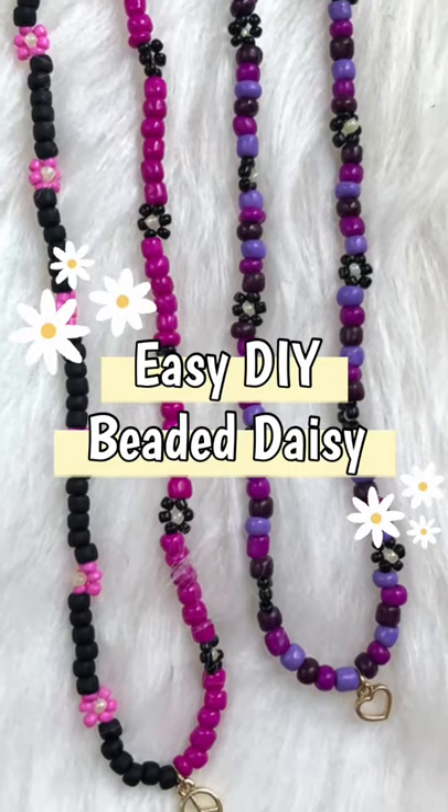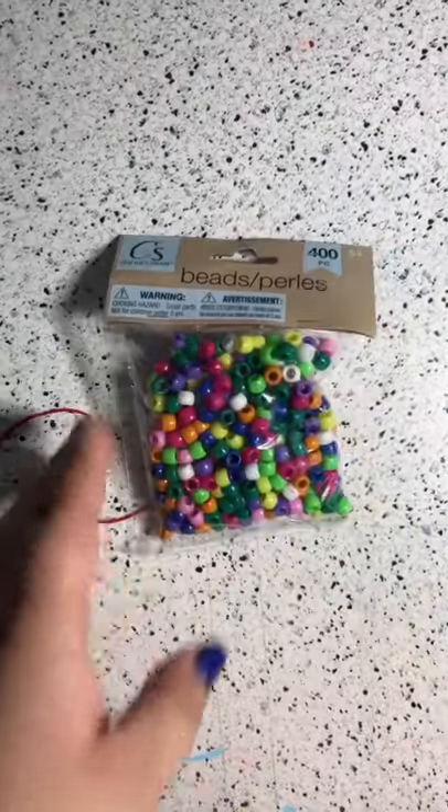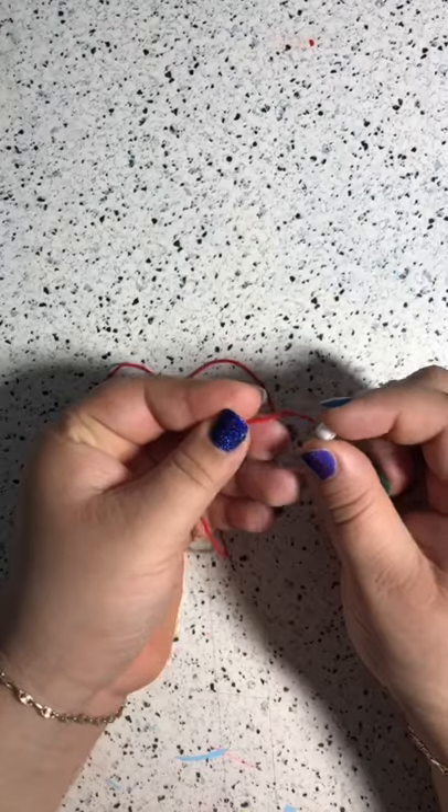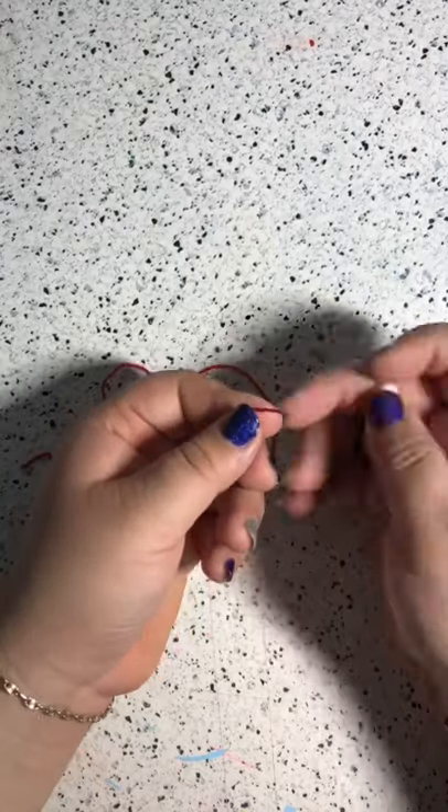This is how you make super easy daisies for any jewelry piece or craft. All you need is a string and some beads, any size. You want to grab six petal colors and then one center color.